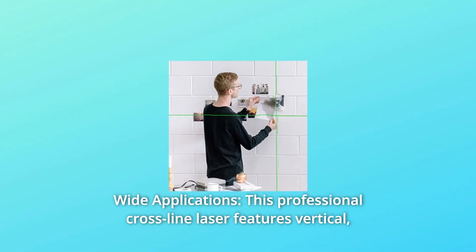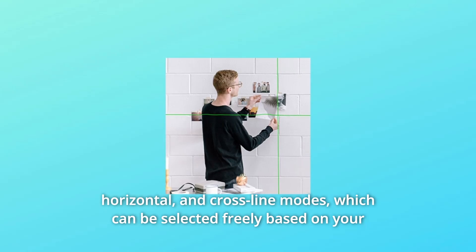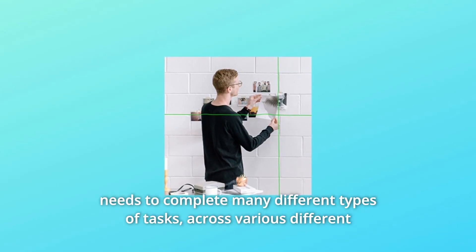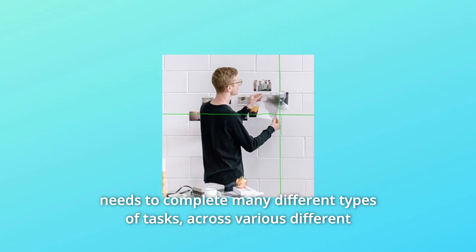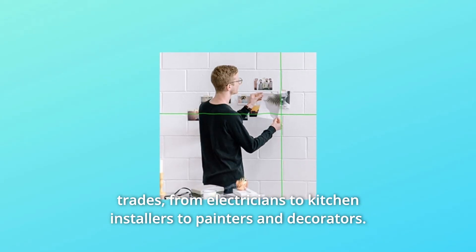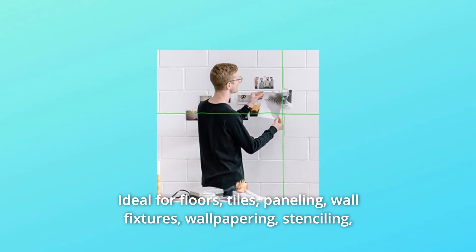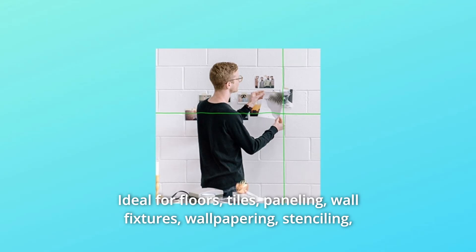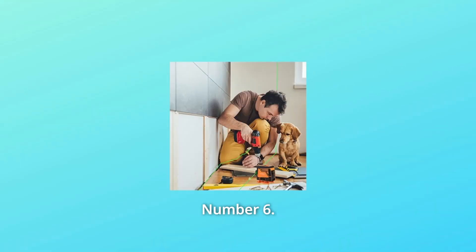Number 5: Wide Applications. This professional cross-line laser features vertical, horizontal, and cross-line modes, which can be selected freely based on your needs to complete many different types of tasks across various trades — from electricians to kitchen installers to painters and decorators. Ideal for floors, tiles, paneling, wall fixtures, wallpapering, stenciling, wainscoting, finish carpentry, and more.